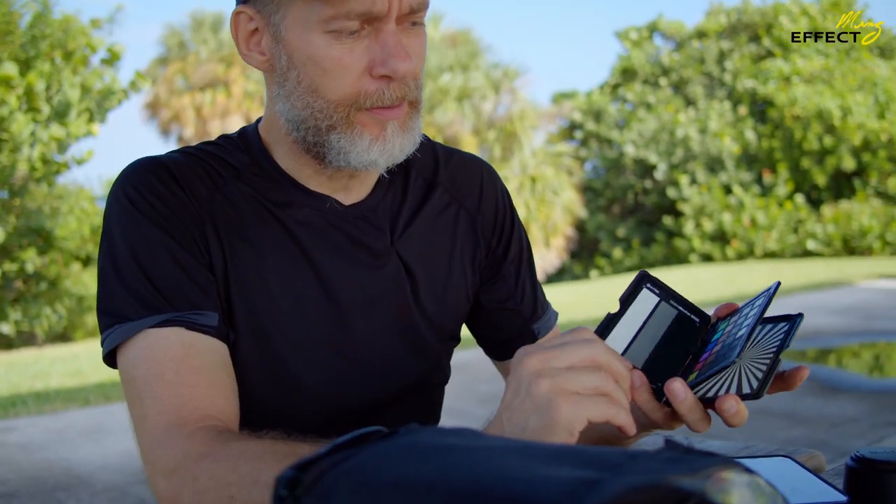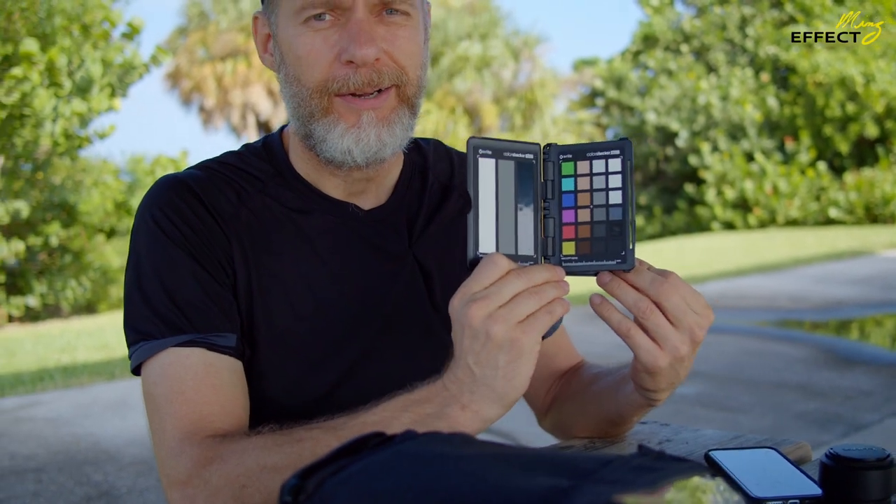Today I'm going to share a few things that I use all the time and have found good use for. This is the Passport Video Focus Card from X-Rite. I use this thing all the time.